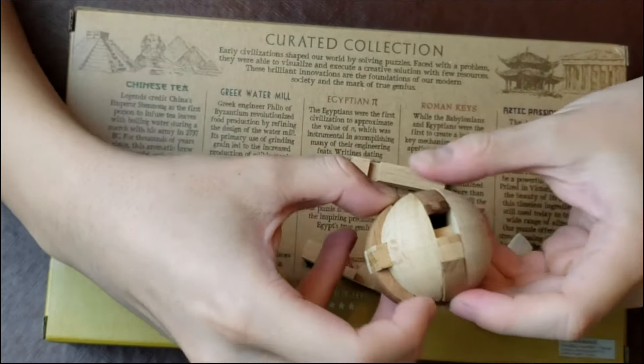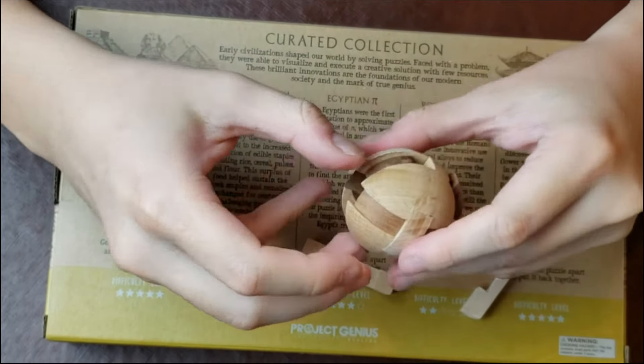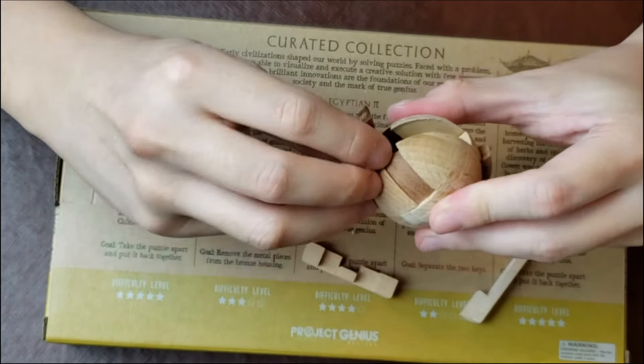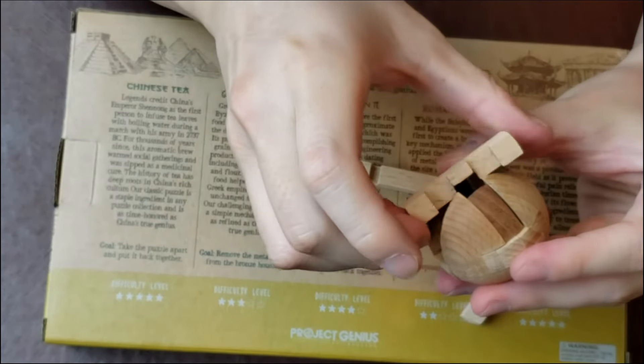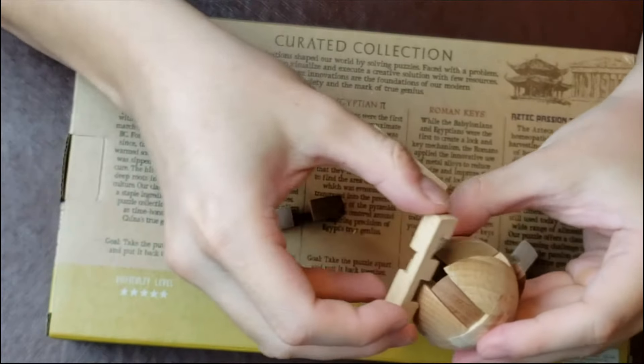You can tell there's obviously a missing piece right there. That looks like it could be one of these little ones. So which one? I don't know. Here we go.